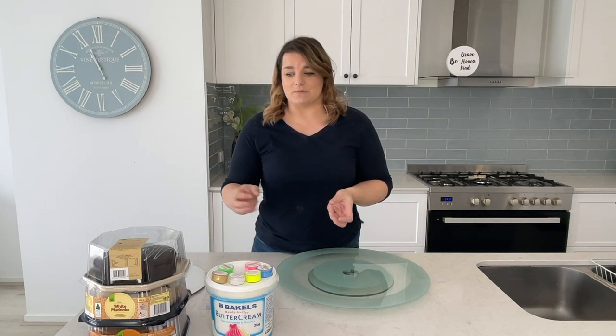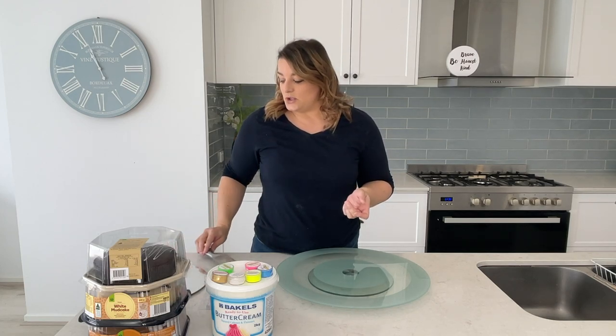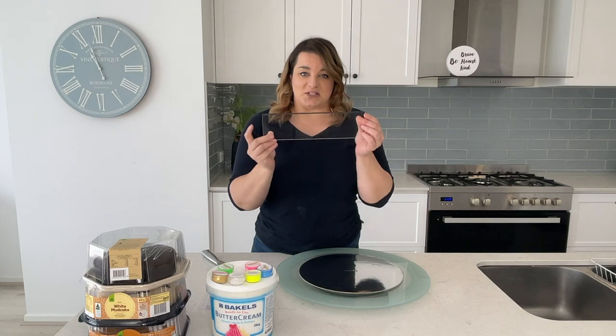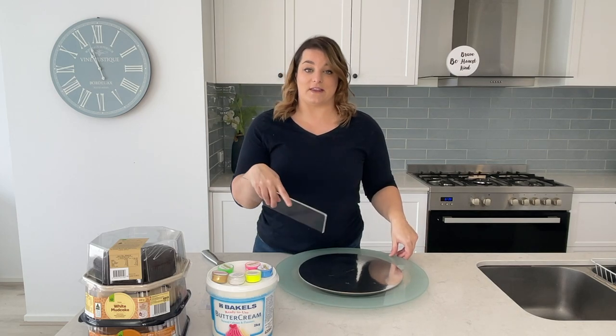I'm going to be covering the cake with a crumb coat, which is the coat you do before you put your proper coat on. You do the crumb coat, chuck it in the freezer or fridge for it to harden, and then you come back and ice the cake — so you don't get crumbs in your final icing. You'll need a cake board and one of these little scraping tools — I'm calling it a thingamajiggy — and I'll be using it to get the icing quite straight around the cake.